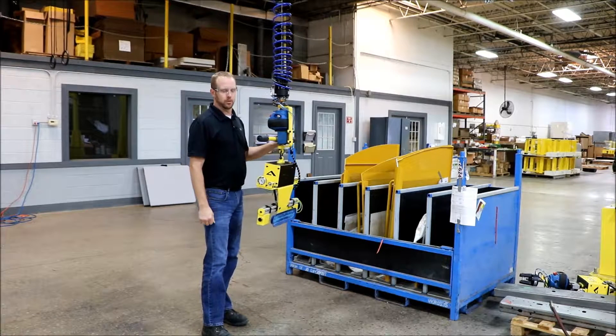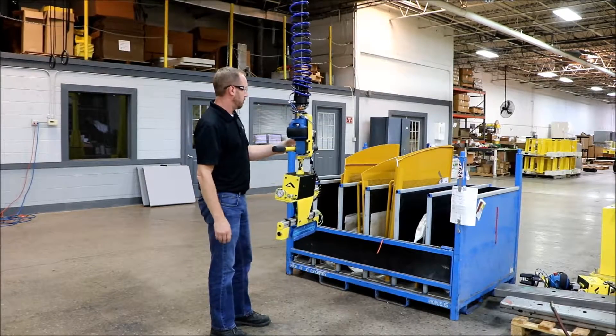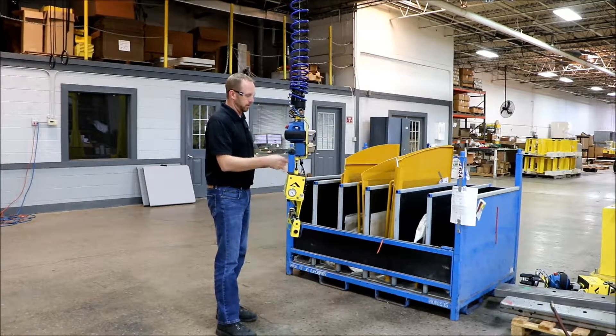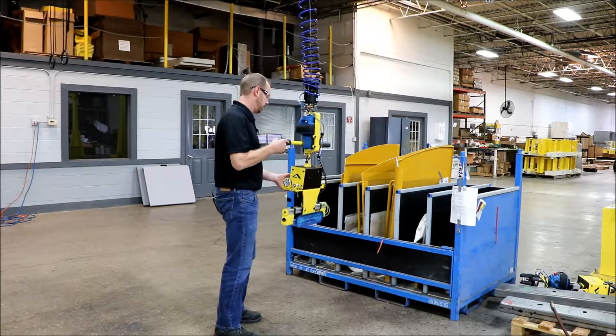Hi, welcome to AIMCO Manufacturing. Here we have a one cup vacuum tool used to pick up steel doors. This is attached to a Gore-Bell G-Force with a force sensing hub. I'll demonstrate how this works while going through the controls with you.